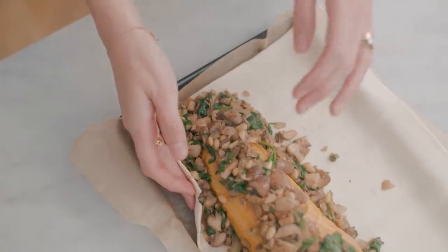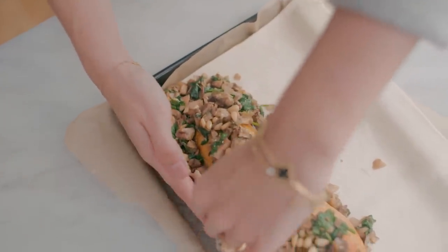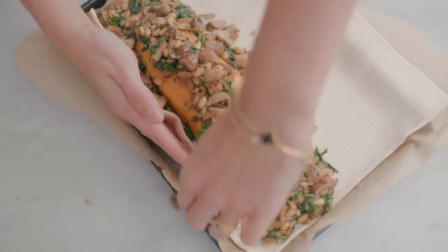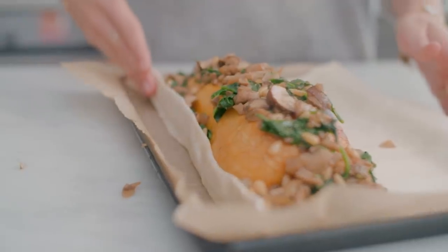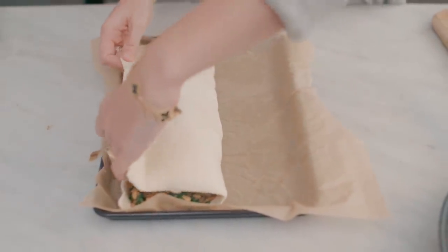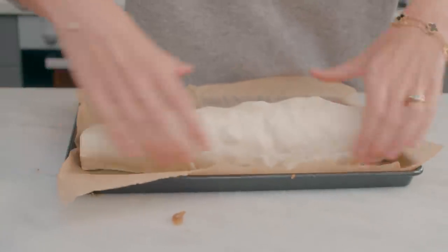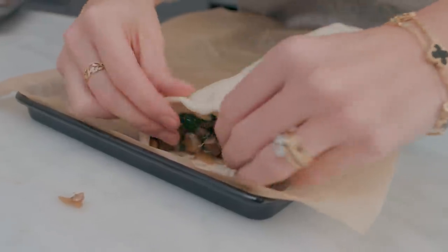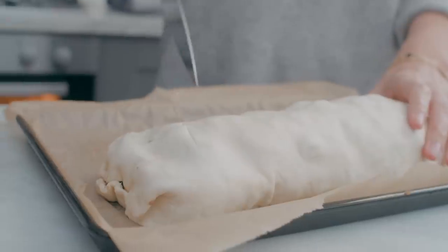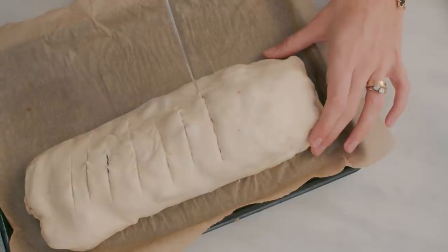And then we're going to wrap it up. Because you've left a little bit of space between the mushrooms and the end of the pastry, we're just going to slightly turn up that end on the right-hand side. And then we're going to take the left-hand side, wrap it all the way over and tuck it over that little raised bit on the right. Just use your hands to firm it up, tuck it in so it's really nice and snug. Then just close both ends down and fold those in. Once you've done that, just score along the top with a knife — it just makes it look really lovely.